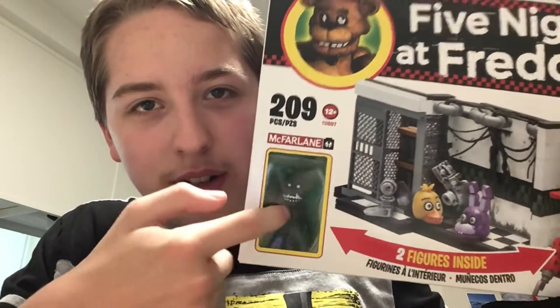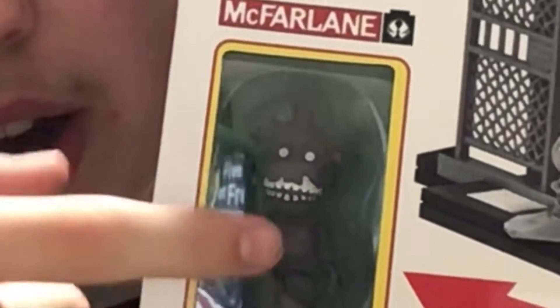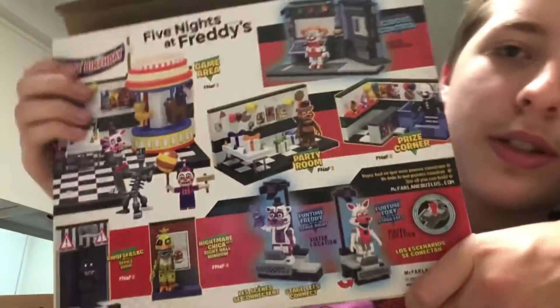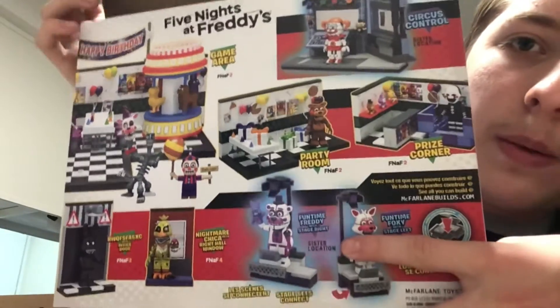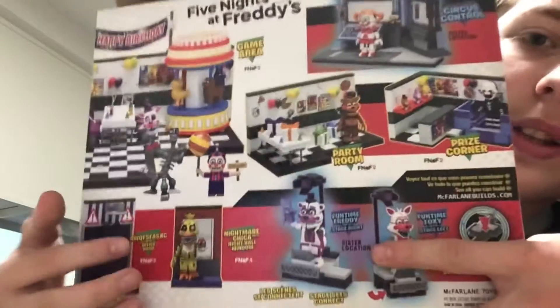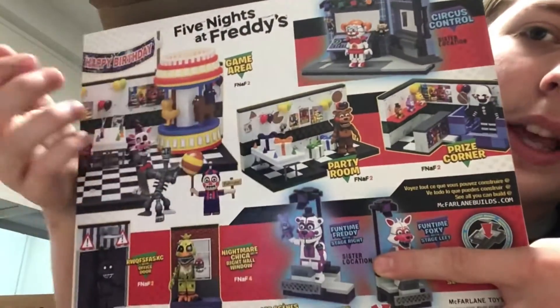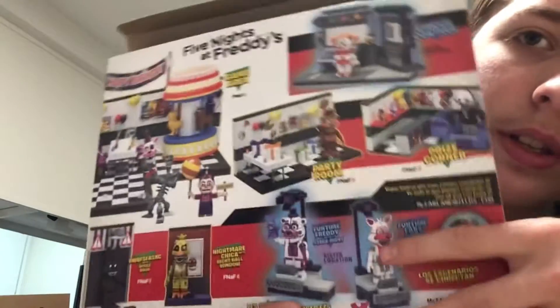So you can actually see right there — that's Freddy, Shadow Freddy, and he looks really cool. On the back, it shows all the other sets from wave three, which in my opinion is actually one of my favorite waves, just because it has a lot of the cool FNAF 2 stuff. I like FNAF 2 a lot with all those construction sets. So yeah, I think that's it — let's get into it.